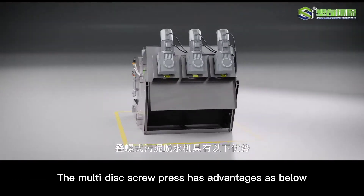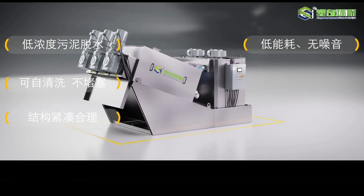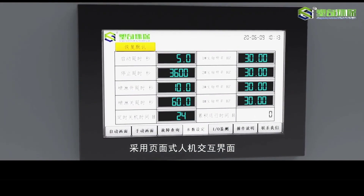The sludge dewatering screw press has the following advantages: low concentration sludge dewatering, self-cleaning and non-clogging, compact and reasonable structure, low energy consumption and no noise, fully automatic control, low operation and management cost, page-type human-computer interaction interface, and rich application scenarios.